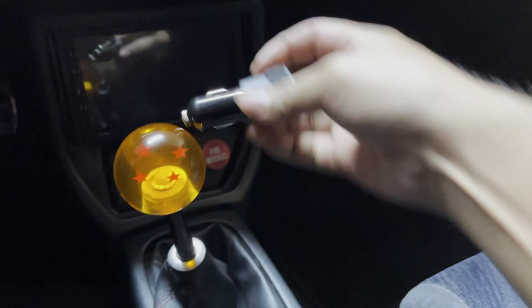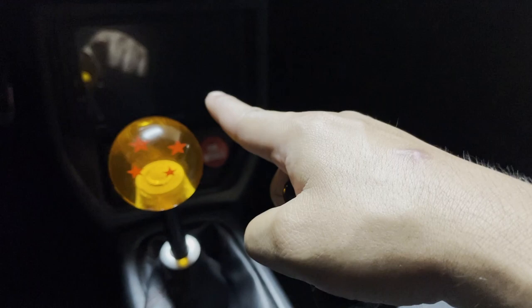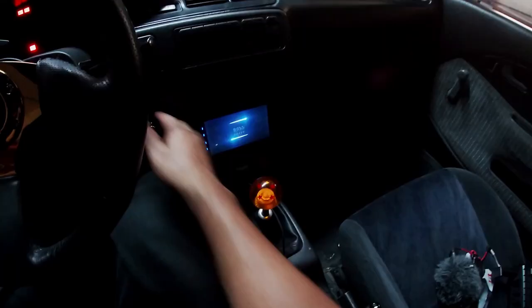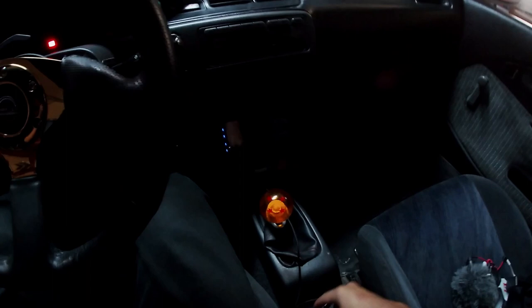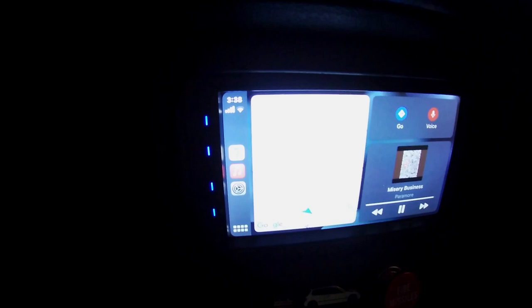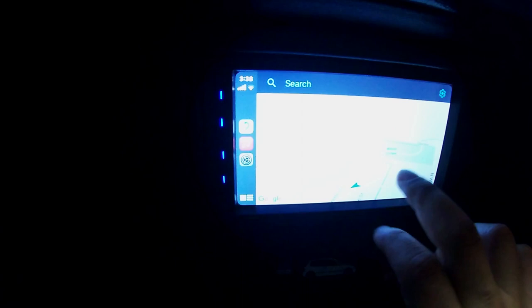Normally this would be enough, but as I said, I need to have this connected to my double din in order to actually use CarPlay, which leads me to reveal this. Check it out — USB port on the little hatchback connected to my double din. And check it out, it actually works. We've got GPS functionality. Everything works. Just like that, we have Apple CarPlay in my 90s hatchback.